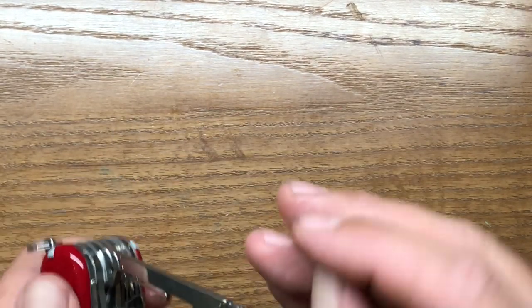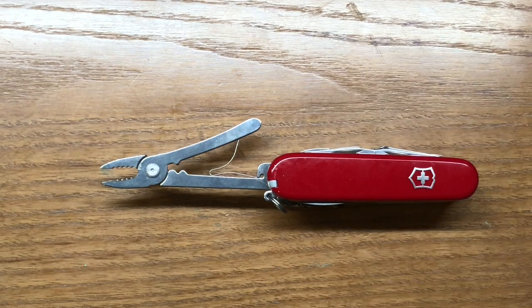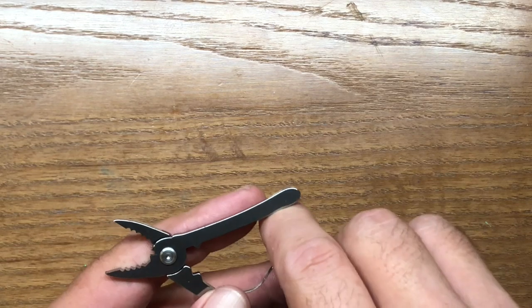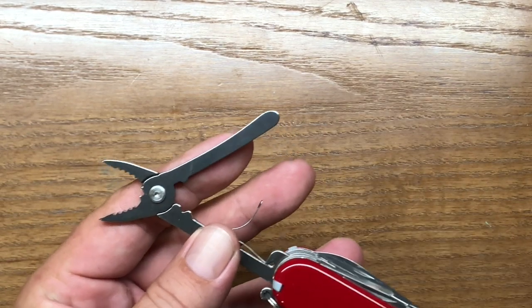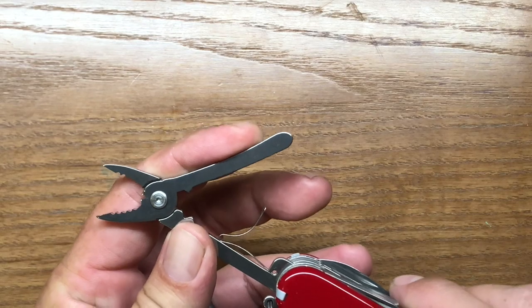The next tool over is the pliers. This is kind of why I lean towards plier-based multi-tools as opposed to Victorinox knives, especially not knives of this size. The pliers on here are okay for a little light task — you're not going to get anything really super aggressive done with these. They do claim it has a wire cutter in here, but you can't even get a coat hanger size wire in there. So not incredibly practical, but it is listed as a function. And with the spring mechanism, it is spring loaded.